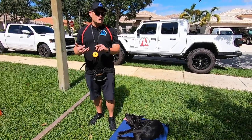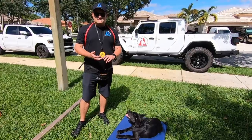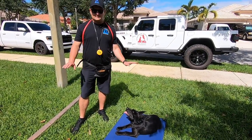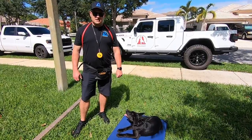When she came to us she hated going in the crate — she barked like a maniac in the crate. She didn't know anything: sit, down, stay, here, heel — nothing. Now she knows everything. Already at almost four months old she's ready to rock and roll.